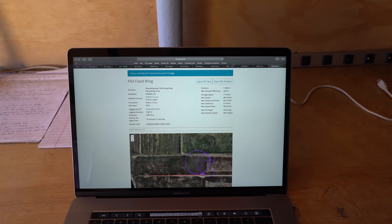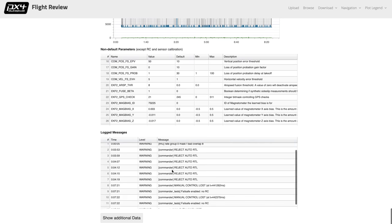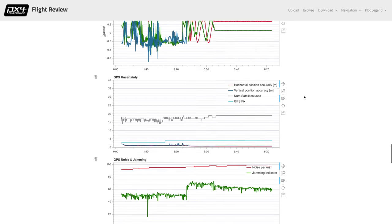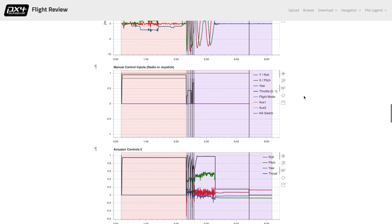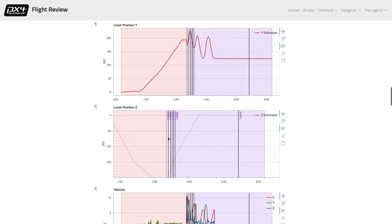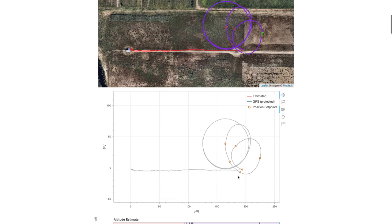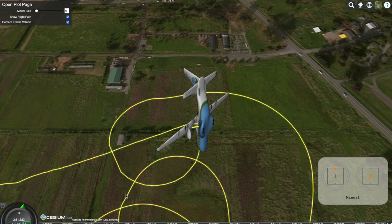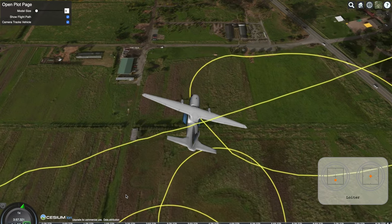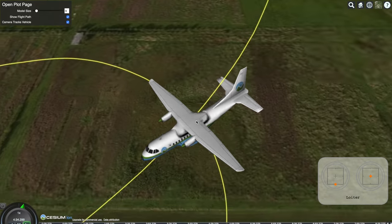I took the micro SD card from the PixRacer and plugged it into the PX4 flight data viewer, and it's really awesome. You have all sorts of data logged about your flight — altitude, speed, angle, rotation rate, all that stuff. I checked all the errors logged and they didn't give me insight into why it wasn't returning to home, but it showed it was just repeatedly switching back to loiter mode. There's also a flight replay mode where you can play back your flight in 3D space, and the model on screen is the exact representation of your plane showing exactly what it did and where it went.